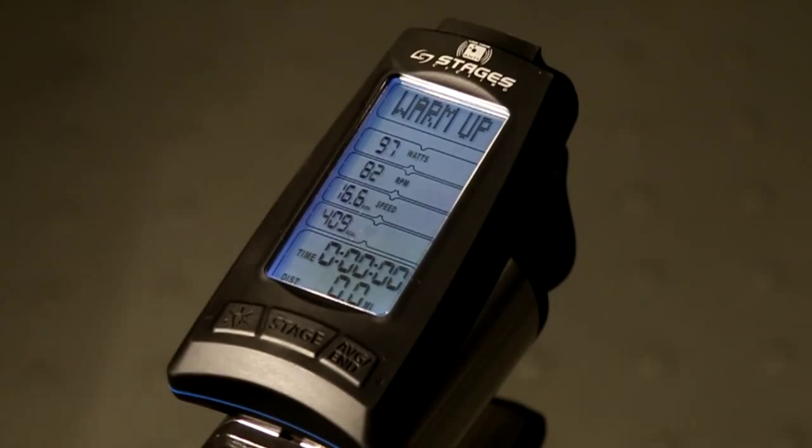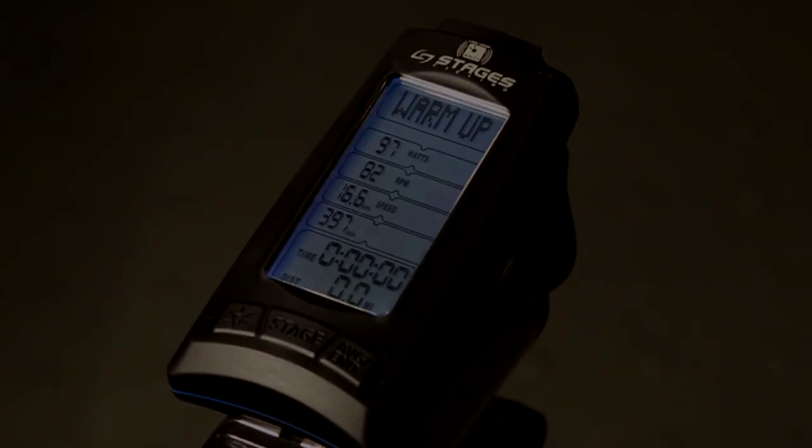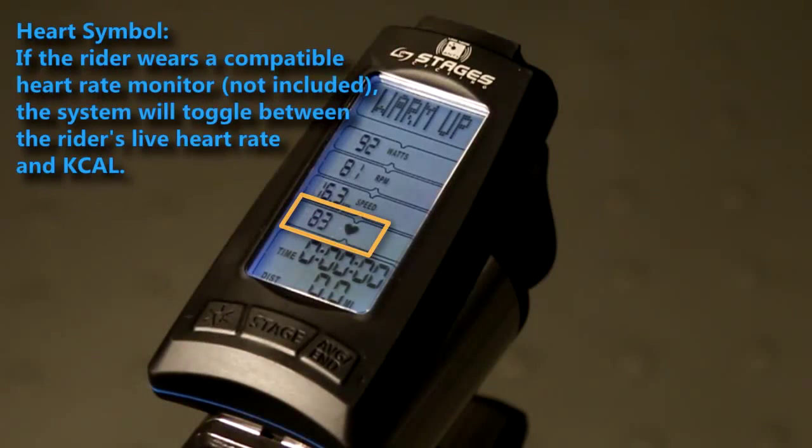In warm-up mode the timer has not started and data is not yet being written to your USB device. If you do choose to wear a heart rate monitor, the system will toggle between the live heart rate and calorie per hour.